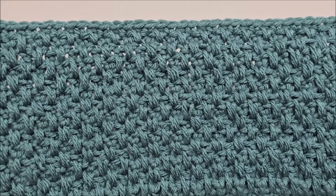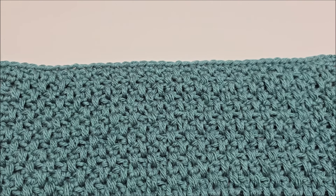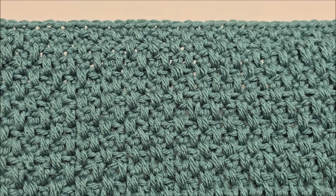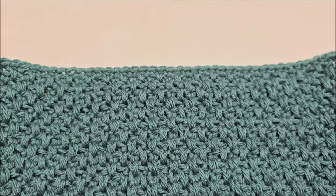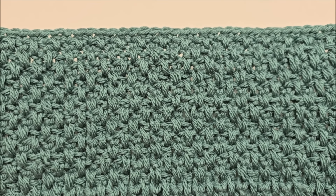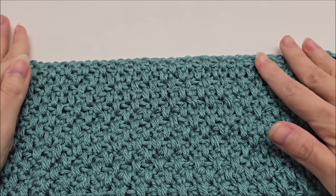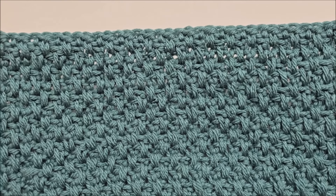Hello everybody, welcome to my channel! Today I want to show you how to do crochet — it's very quick and easy. This is the double moss stitch. Many of you may be familiar with the moss stitch; this is the double version of it, otherwise known as the linen stitch or the granite stitch. It looks the same on both sides and is just a one-row repeat, making a denser fabric than the regular moss stitch.